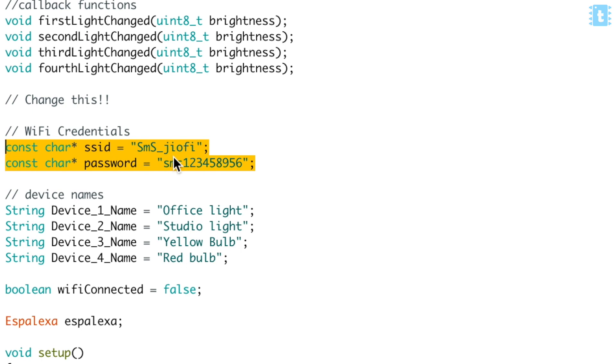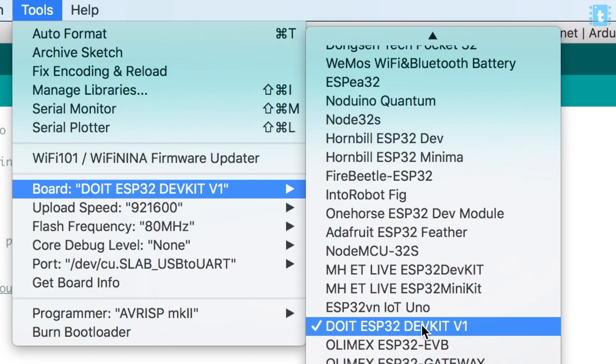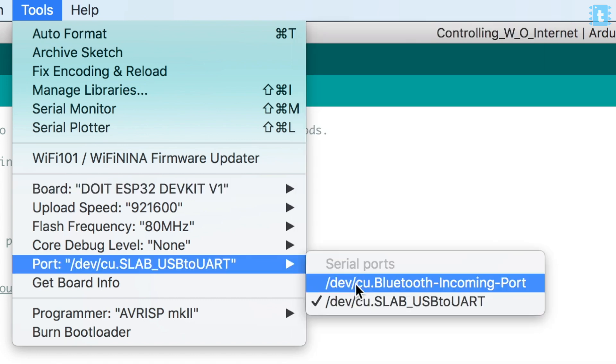Now you just need to make two small changes in the code. First, enter your Wi-Fi credentials — make sure it's the same router your Alexa smart speaker is connected to. After that, give names to your devices, such as 'office lights' or 'studio lights.' Then select the right board by going to Tools > Boards and selecting ESP32 DevKit V1, select the correct COM port, and hit the upload button.